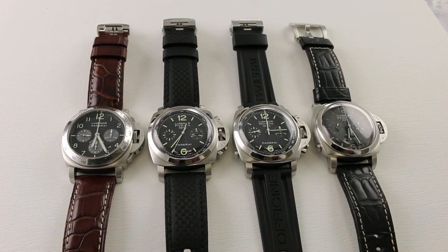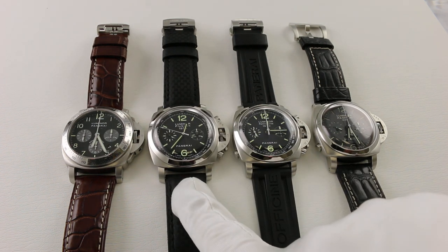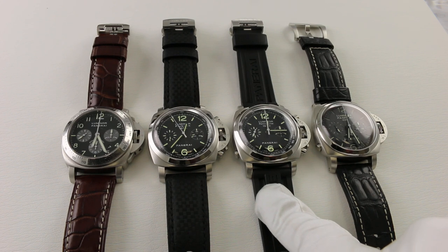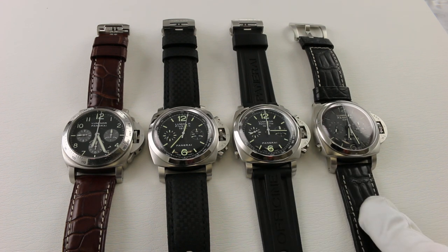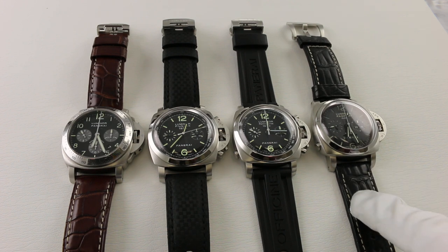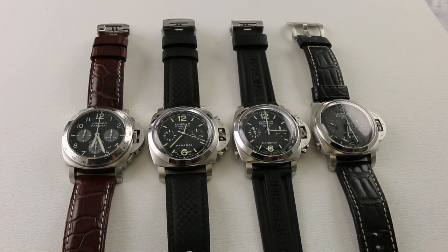On my far left I have the PAM 162 Automatic Luminor Chronograph, a pre-daylight circa 2003 production. Next to that I have the PAM 212 Luminor 1950 Flyback Chronograph. Moving to the right, I have the PAM 213, the Luminor 1950 Rattrapante or Split Seconds Chronograph. And on the end I have the PAM 275 Mono Pusher Luminor 1950 Chronograph, which also features an eight-day power reserve with GMT, though we'll be focusing on the mono pusher chronograph function.